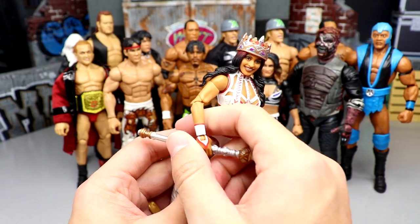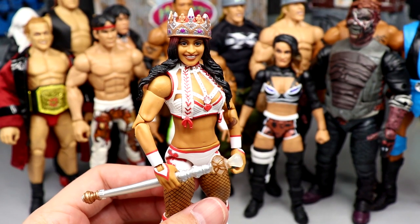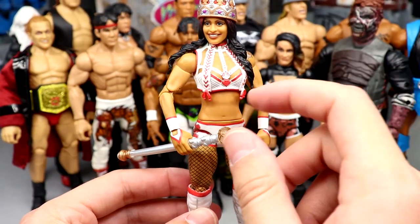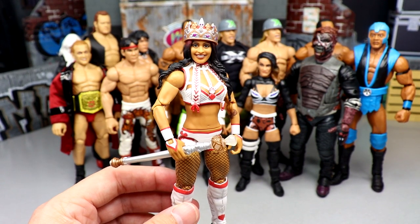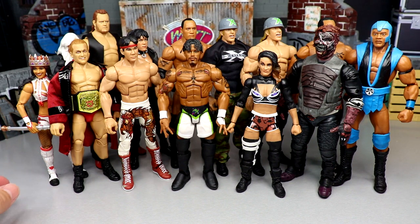Up next is the Elite Series 99 Zelina Vega — a great looking figure from head to toe, and probably the figure people will forget about in that series. But it's pretty much perfect. You've got the crown, great head sculpt, great attire, great sculpts. It has basic boots, which they always do to female figures, but double jointed arms and she comes with her scepter. This is a near-perfect representation of Zelina Vega. It'll probably shelf-warm, but it's a damn good representation of her.